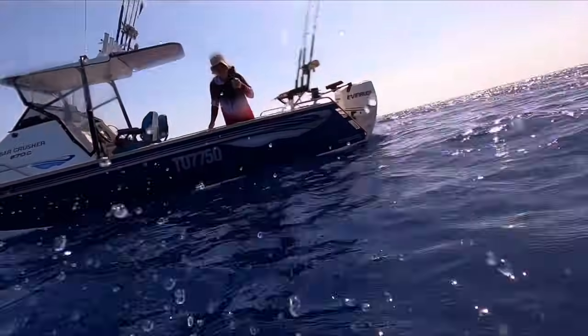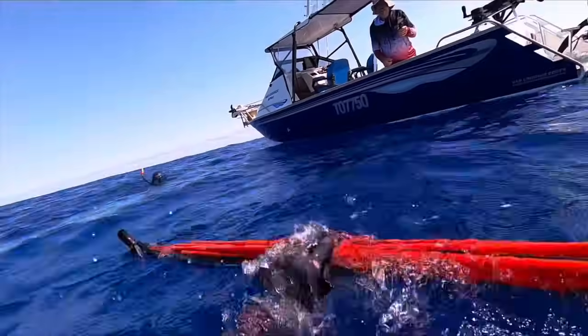I remain calm — not yahoo-ing, not carrying on. I pass my gun to Dylan to put on the boat, and the reason for this is because I don't count the fish as landed until it's on deck.